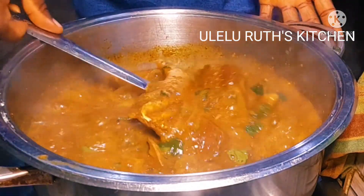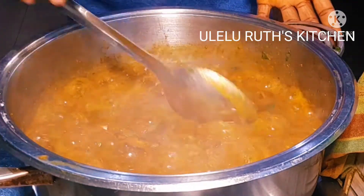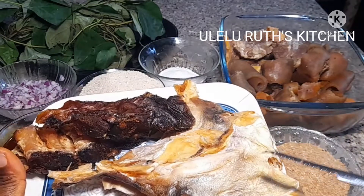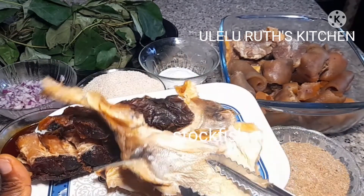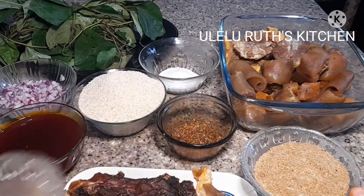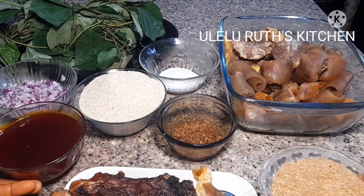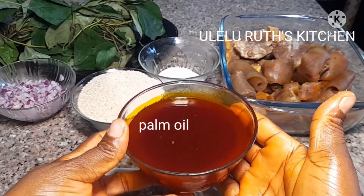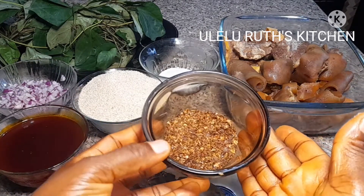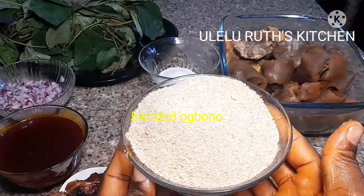Hello, welcome once again to my channel. In this video I will show you how I cook ogbono soup, Nigerian ogbono soup — exactly what you see on the screen. Here are my ingredients: I have dry asa fish and stockfish, properly washed. I have seasoning to taste, crayfish or blended dry prawns, and palm oil or red oil. I also have dry chili pepper and blended ogbono.